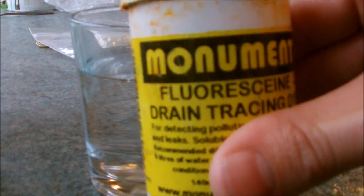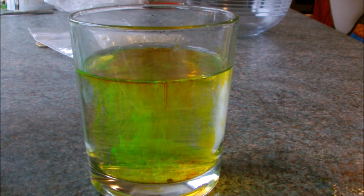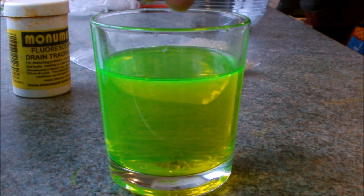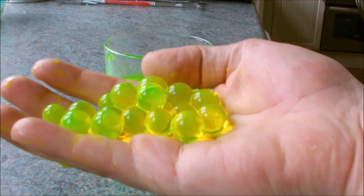Now as you know, I like to make stuff glow. So I added some fluorescein tracing dye into some water. I then added the spitballs, allowing them to absorb the fluorescent water. And now we have these UV-rave spitballs.